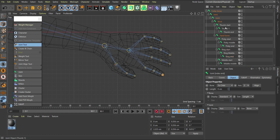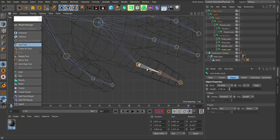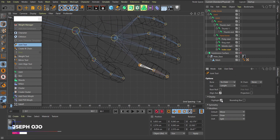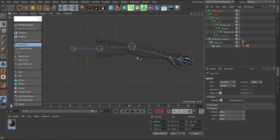Now you can see the hierarchy — pinky, ring, middle, and index are all visible. You'll notice highlights appear when you click a joint. In the joint tool display settings, highlights are on, so your mouse proximity triggers them. You can turn highlights off or switch to a bounding box display instead. Now that the hierarchy is created, the next step is joining this to the geometry.